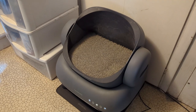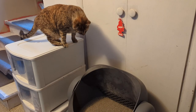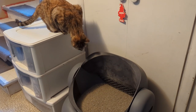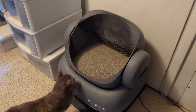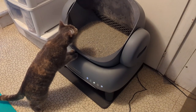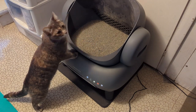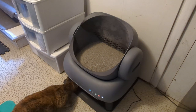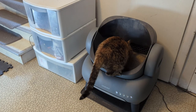Its open top design lets the cats jump in whenever they need to go. It takes a little while for them to get used to it — they sniff it around, even underneath. Finally Scarlet decides to try it out.